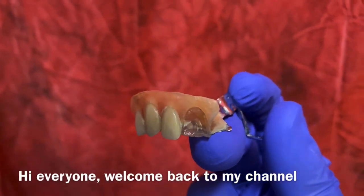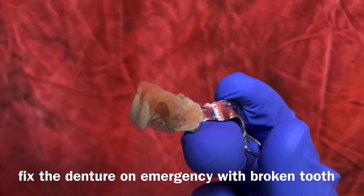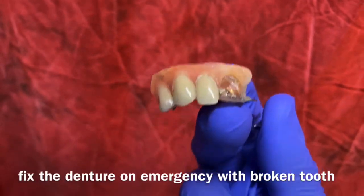Hi everyone, welcome back to my channel. A quick video on how to fix an emergency broken tooth on a denture.